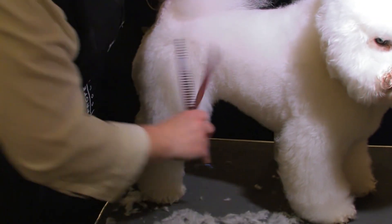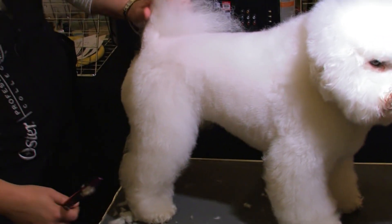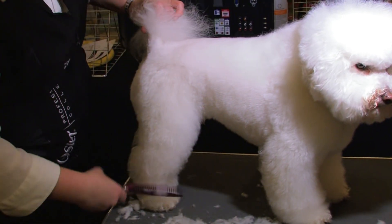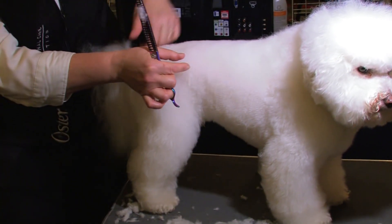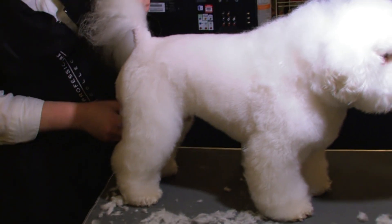I'm all about clippering first, using universal combs to get your outline mastered, then taking your scissors to get the bulk of the remaining coat off, then finishing with your 26-tooth blenders. Master that outline, make sure you're following the outline of the dog's structure — just put your X-ray goggles on, think of the bones that are in there, and that's what we're following.